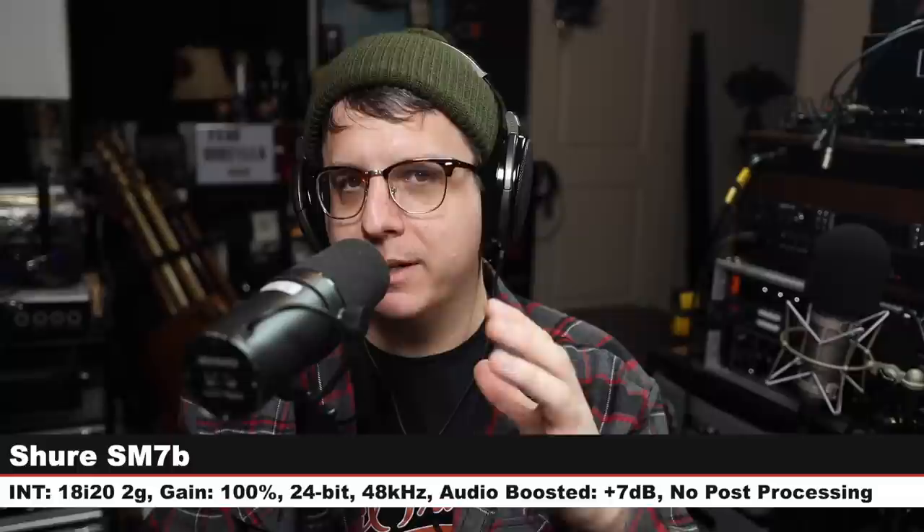Now I am about 6 inches away from the SM7B's capsule. This is a $400 dynamic microphone and one of the most famous broadcast dynamic microphones. I wanted to include it in this comparison because it's another one of my favorites because of how smooth and warm it is. Here is the SM7B compared against the M160. And we are back on the M160.